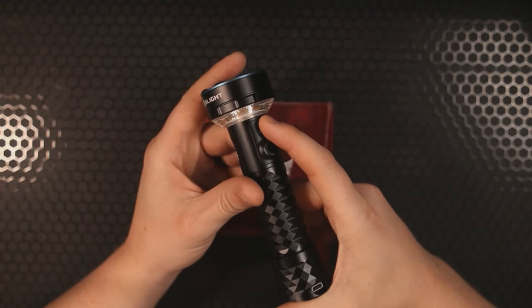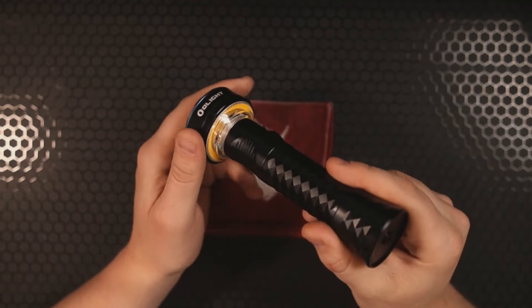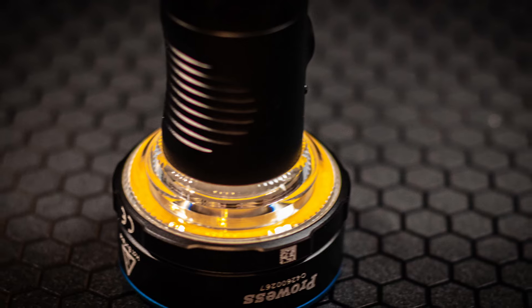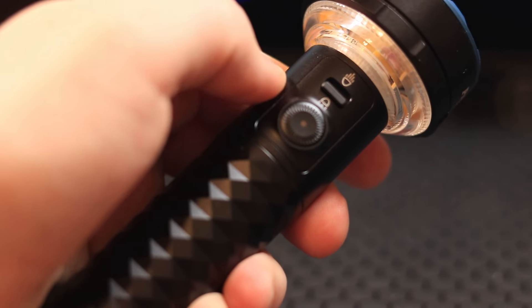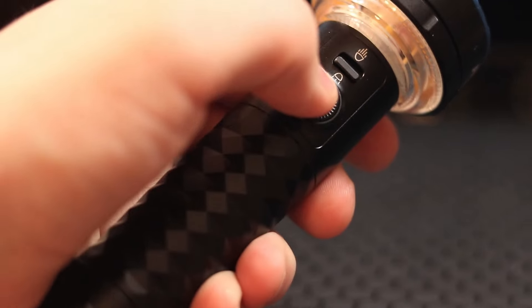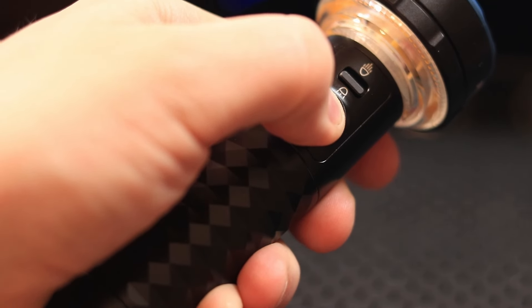It also has a selector switch, so if you'd rather have a lantern, you can do that. It's not just the front LEDs — you also have this bottom lantern. If you're camping or find yourself in a survival situation stuck out in the wilderness, you can use this as a lantern light and it will last for a surprisingly long time.